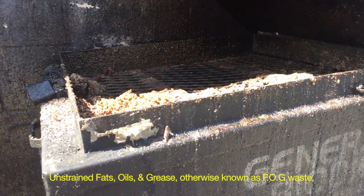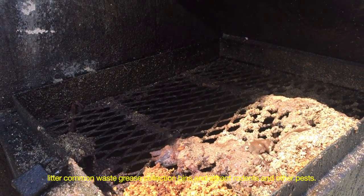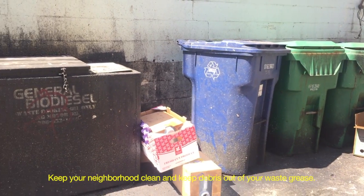Unstrained fats, oil, and grease, otherwise known as FOG waste, litter common waste grease collection bins and attract rodents and other pests. Keep your neighborhood clean and keep debris out of your waste grease.